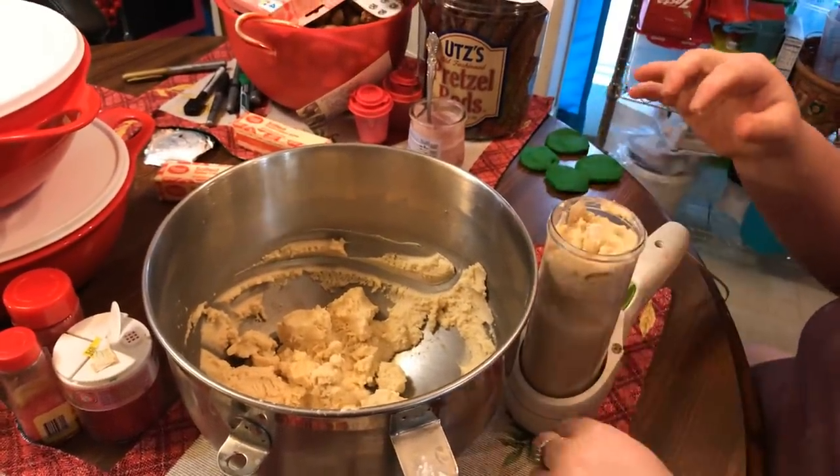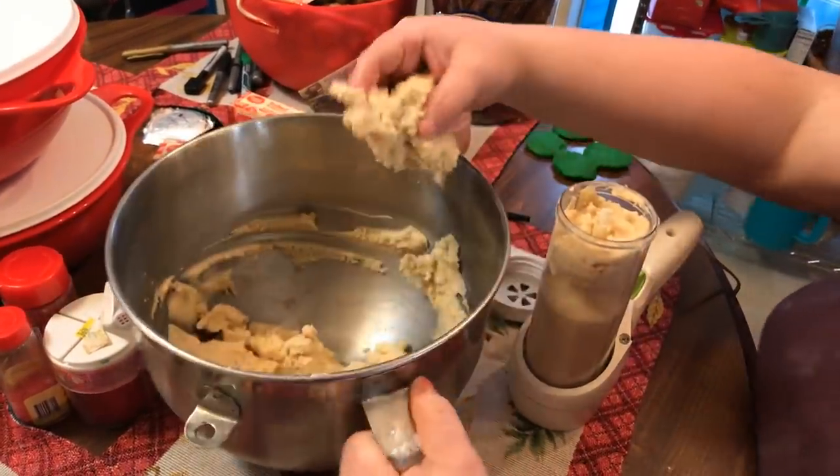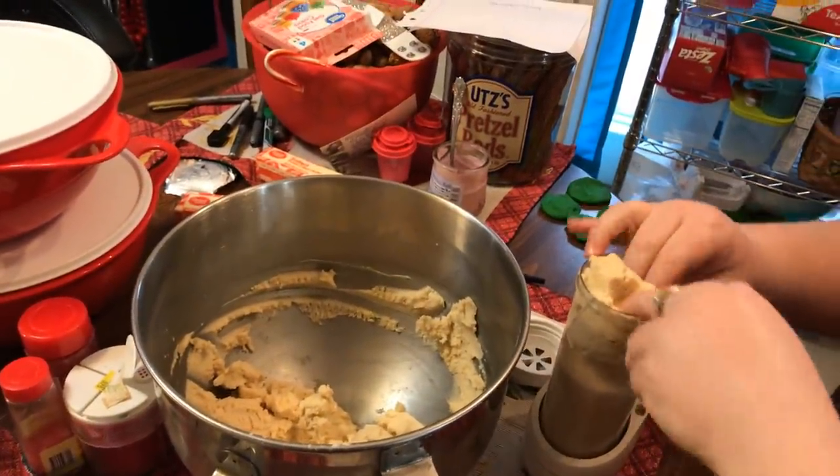I've already got my oven preheated to 375 degrees — that's what Mammaw baked hers at. Some people bake them at 350; you just have to bake them a little bit longer if you do them at 350.